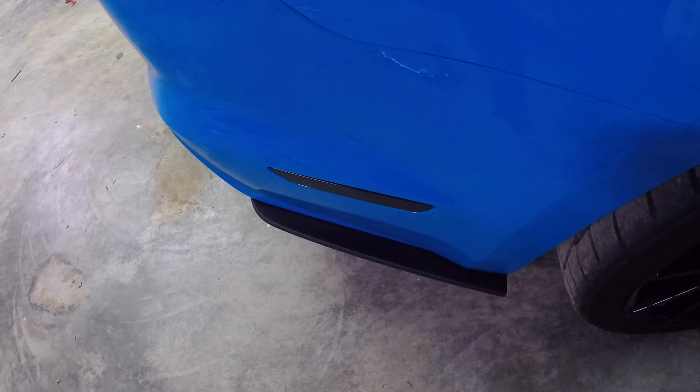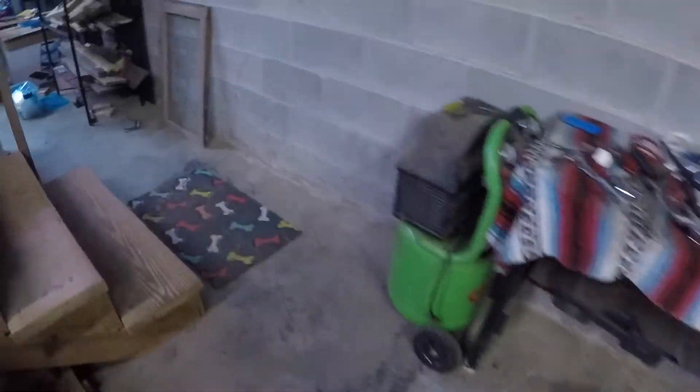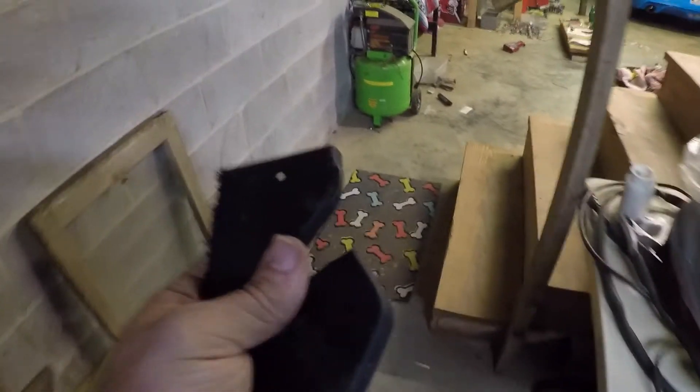I'm going to make a separate video in the daylight because I know it's probably a little hard to see right now. But let's go over here to where I actually cut it. As you can see, the basement's a freaking wreck. Alright, so here are the two pieces — this is actually how much I cut off of the splitter.